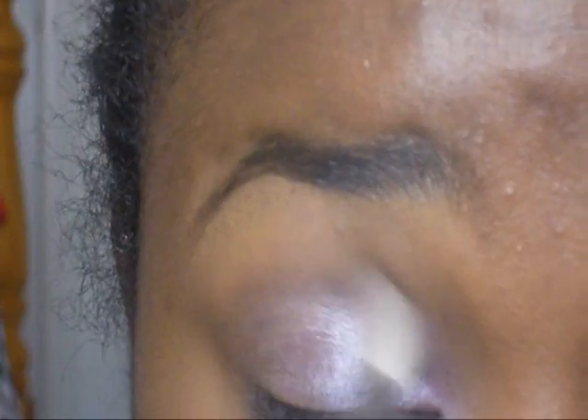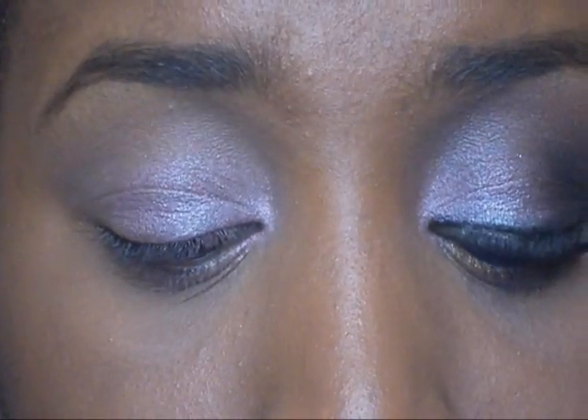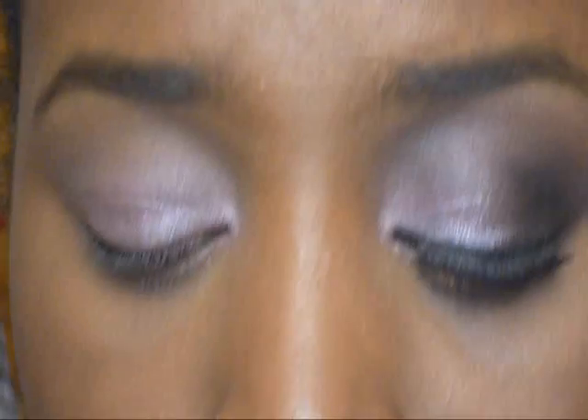Now I'm just going to be using this Vanity palette by Wet n Wild and I'm going to take this color right here and put that in my crease — it's going to help the colors blend out more. You can't see it; it's just a blendy color. I'm going to take this palette — it's by Maybelline, it's the Amethyst palette — and I'm going to take the crease color, which is this one, and put that right next to the pink. It helps transition into another color that we're going to use, so I'm going to put that in my crease too.